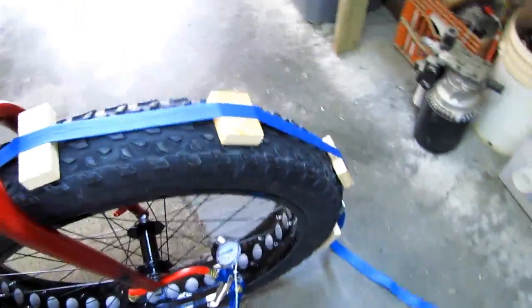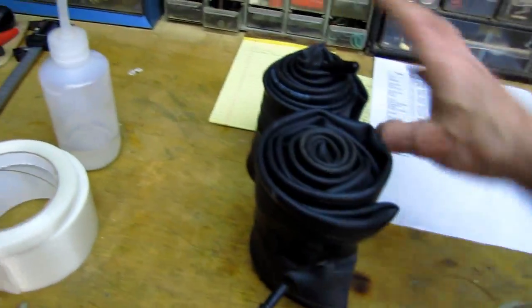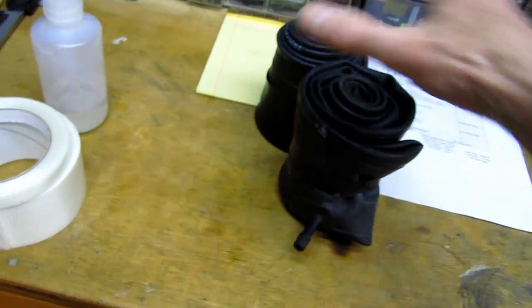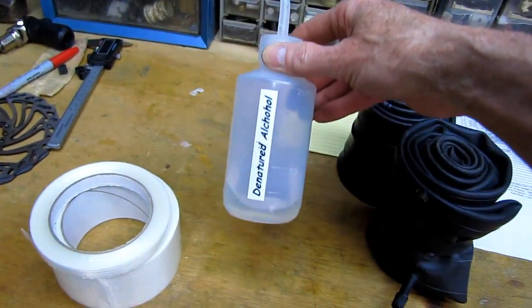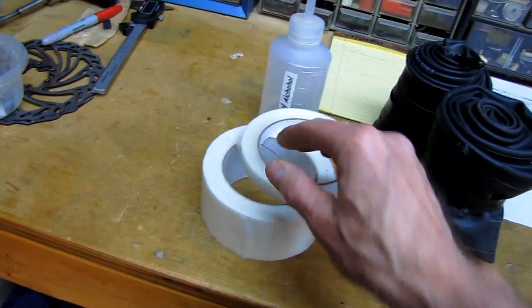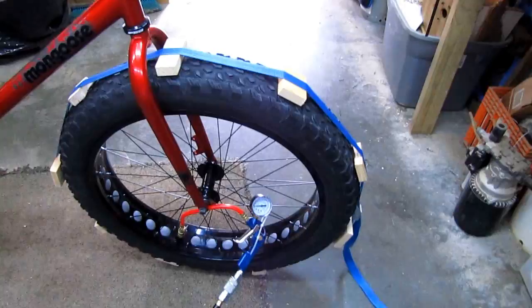The reason I'm doing all this — here are the two inner tubes that came out: 2.3 pounds of rotating weight gone. That's monstrous — 2.3 pounds for both of them. I forgot to mention that before I started taping, I cleaned all the rim surfaces really well with denatured alcohol and a clean paper towel to make sure the tape would stick properly.